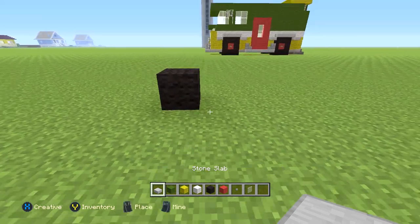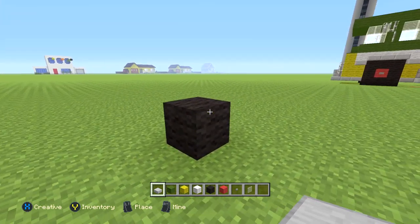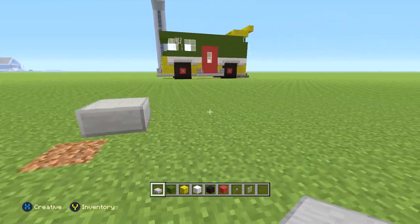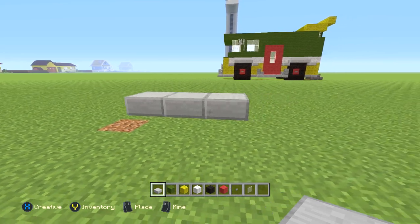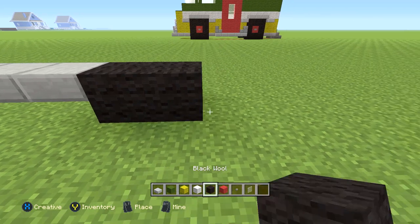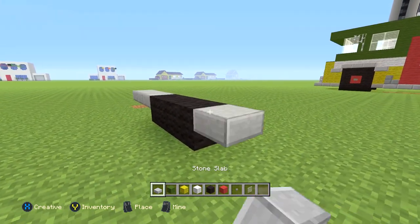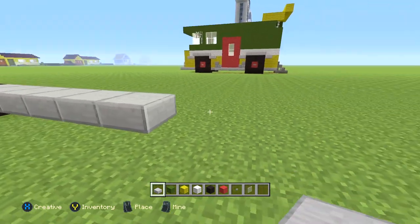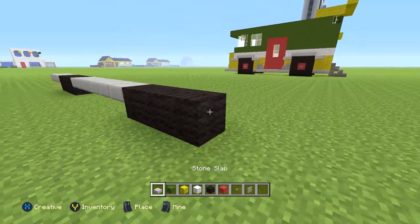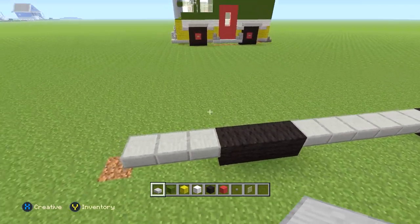Starting this build out, we're going to start with one levitating slab — basically half a slab above the ground. Place any block and place a slab on the top part, just like this. From there do two more slabs, so basically starting off with three levitating slabs above the ground. Then do three black wool, then six more levitating slabs, then three more black wool, then two more slabs. That's our first row for the side.